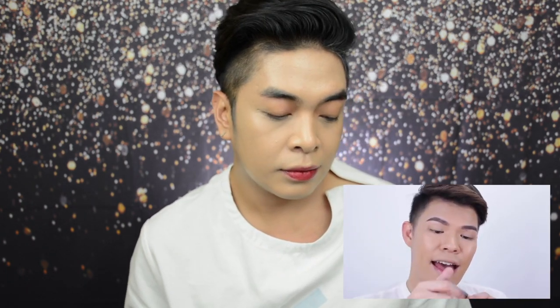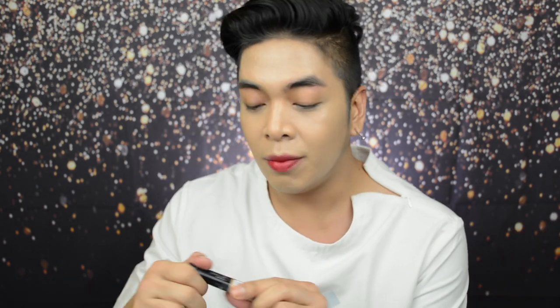Full coverage! Sobrang full coverage na concealer. Kaya ang gagamitin ko na lang for this video is yung Maybelline Fit Me in the shade 20 Sand — meron na ako ng Maybelline Fit Me. Kailangan na lang natin is mag-highlight sa T-zone tsaka sa chin. So I'm using the Maybelline Fit Me concealer in the shade medium.